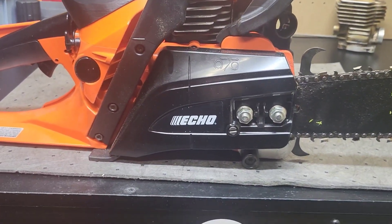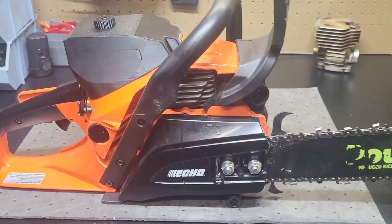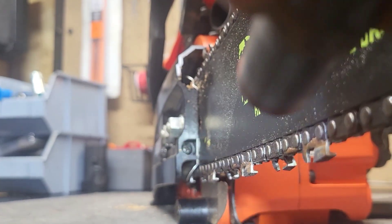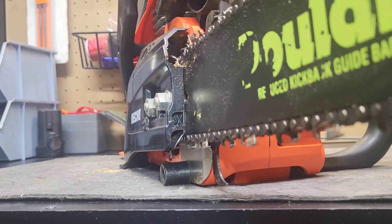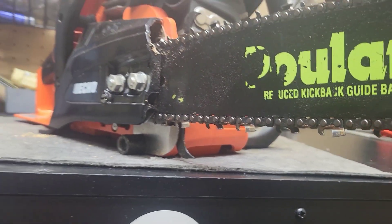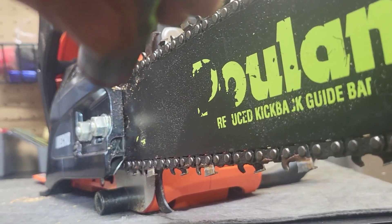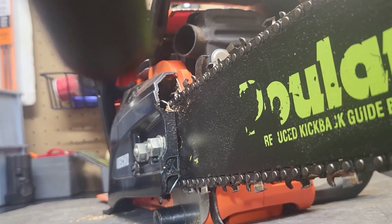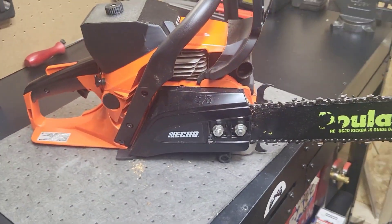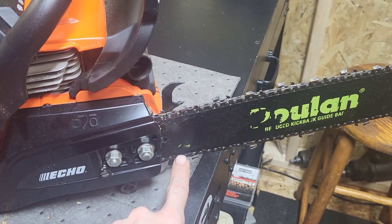These Echoes have a side tensioner. My dumb tail is so used to Poulan ones. Inside that little hole right there is a Phillips head screw. That also runs the chain adjuster. For like the first week and a half I had this saw, I was using that front adjuster to tighten the chain when there's a daggone adjuster nut right here for it. I guess it's like a bypass — so if the gear strips out or something, you still have a way to adjust the chain.